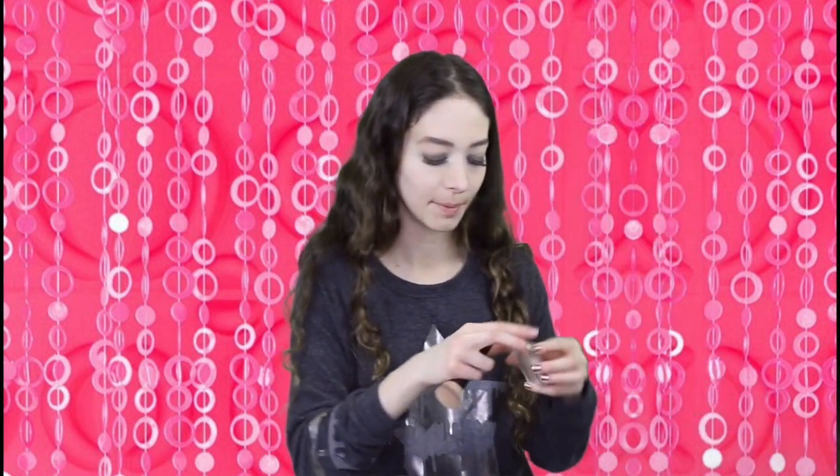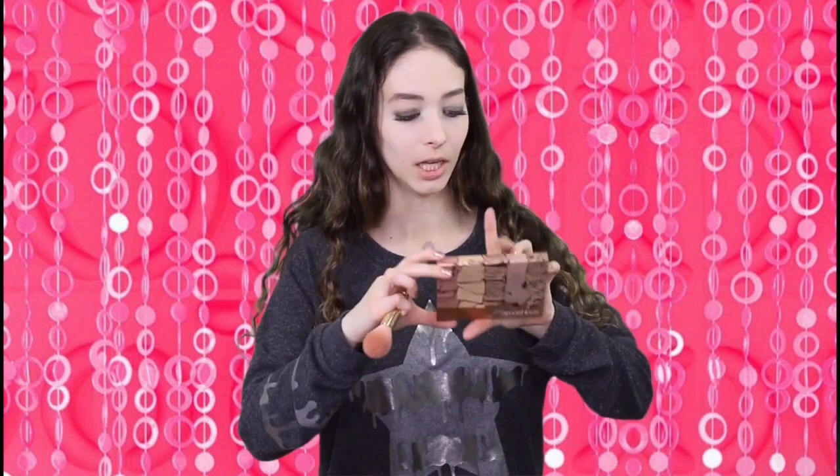I'm going to take my Brighten Powder by KKW Beauty at the inner corners of my eyes. I'm going to be taking the Cali Contour Smash. And this is the Fenty Beauty.